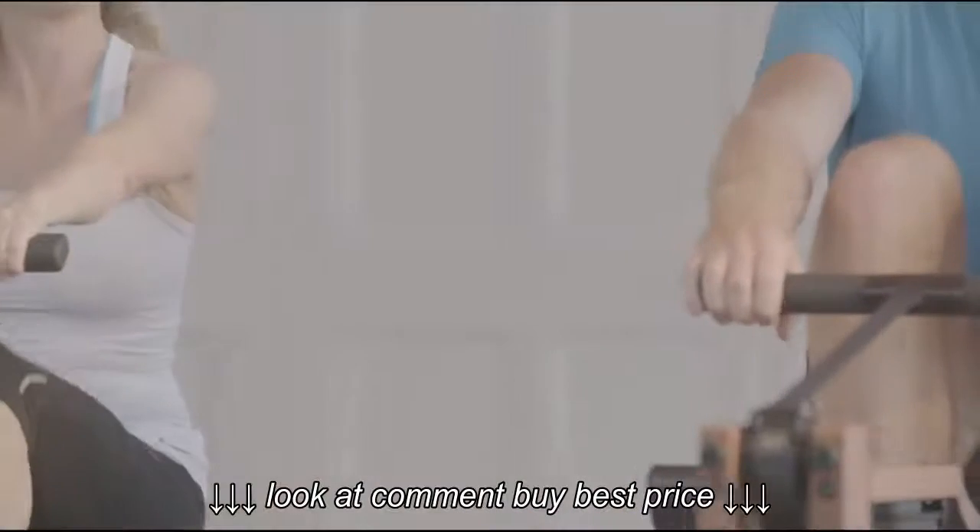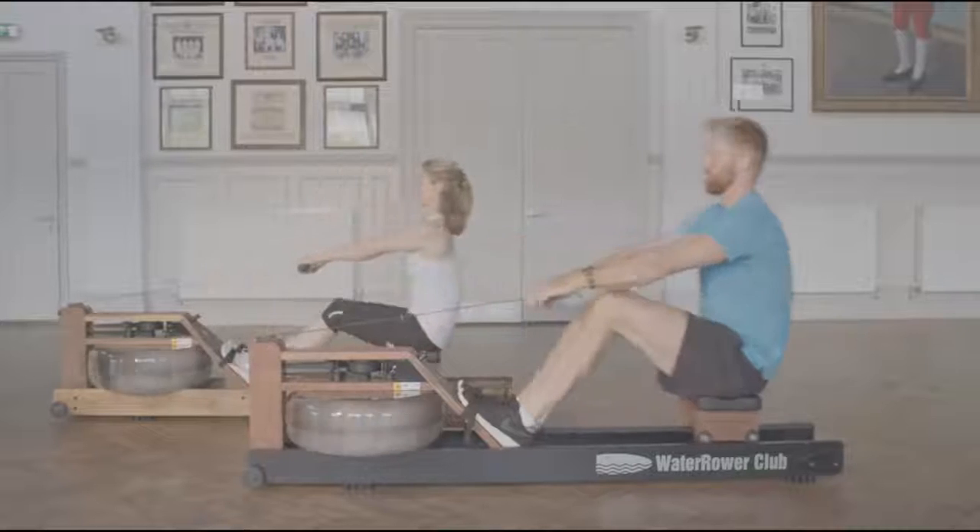You focus on the order, power, and then the timing. It's arms, body, legs — legs, body, arms.